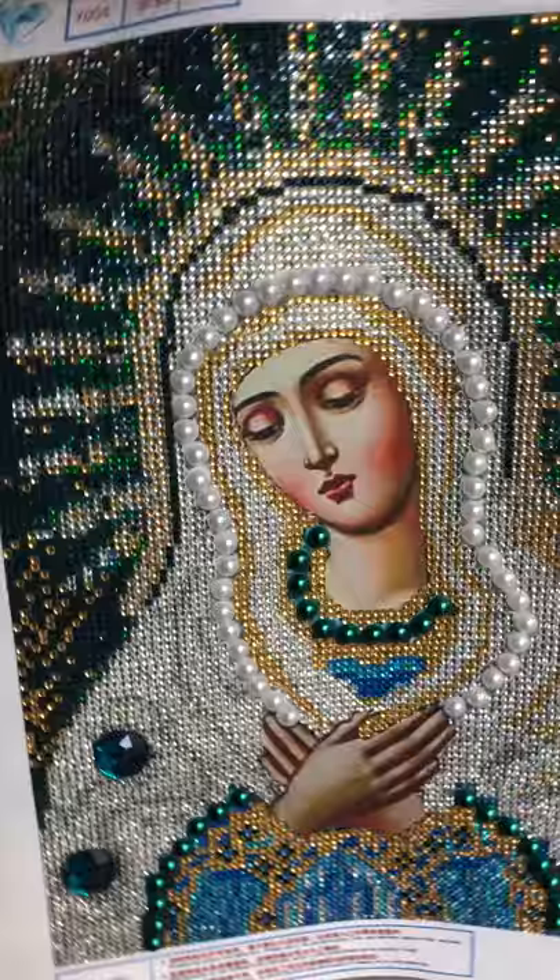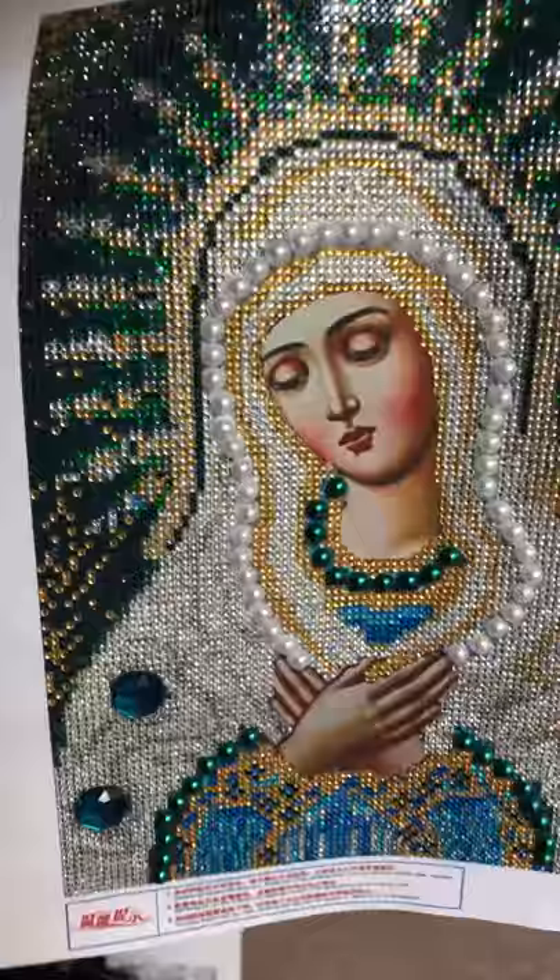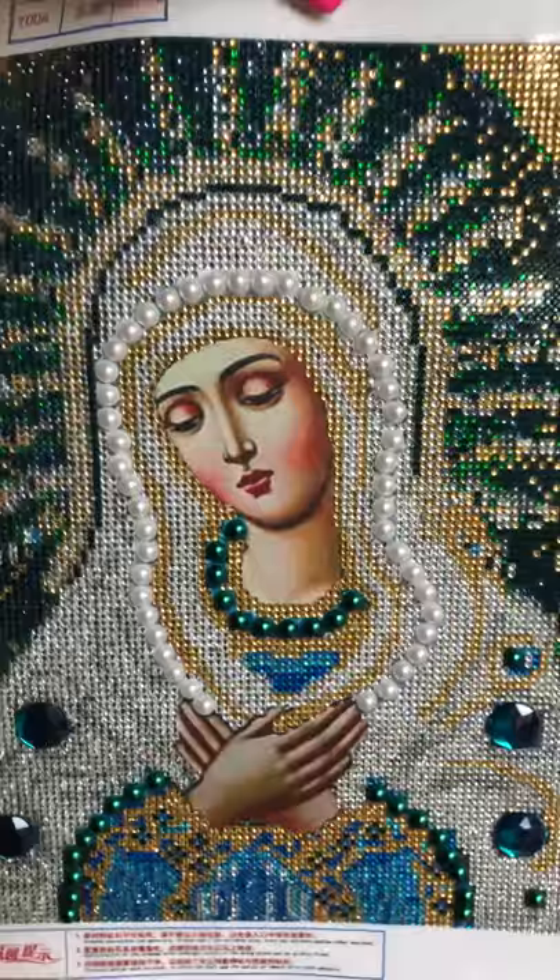So I'm going to frame this. I don't know how yet, but I'm going to frame this and give it as a gift for Christmas. So thanks DIY MoonShop, this is awesome. I love it. See you later.